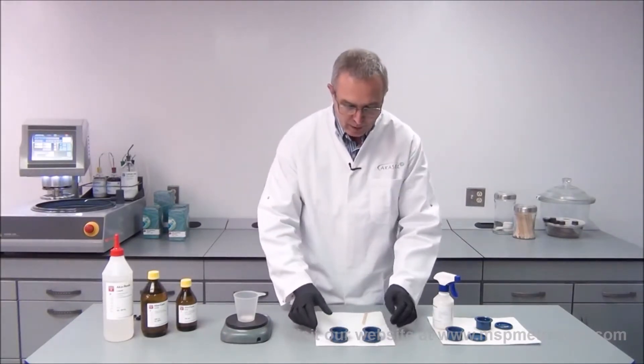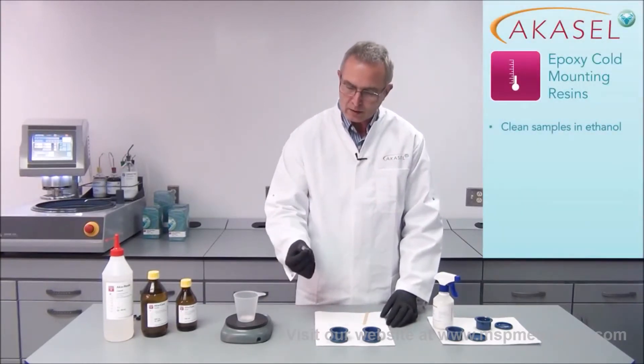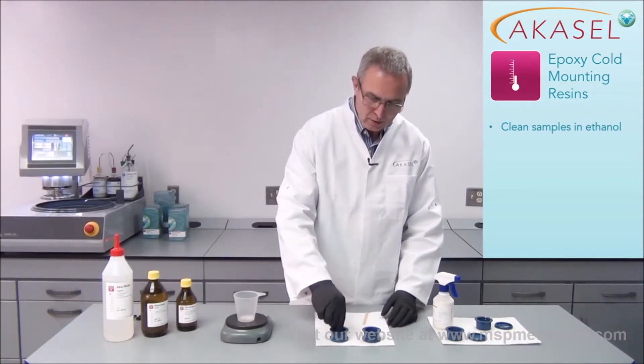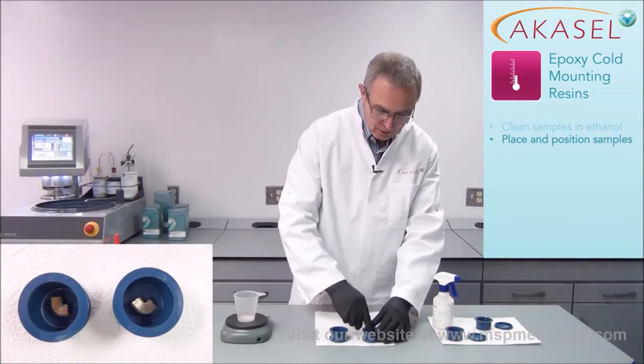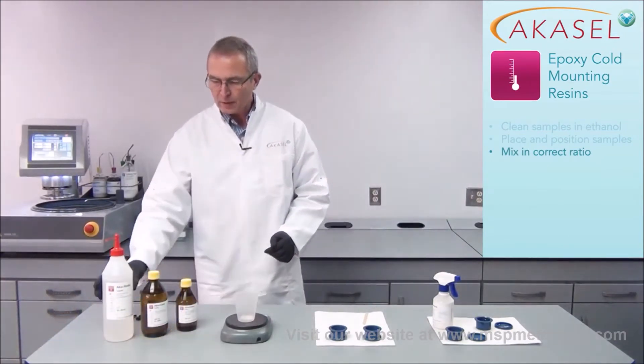I've already prepared two mounting cups so they are ready for use, and I've also already cleaned the samples in ethanol, because they have to be cleaned to make the resin stick perfectly. I put them in the mounting cup and adjust them to the center of the cup, and then I can start mixing the resin.